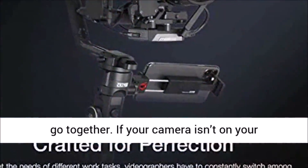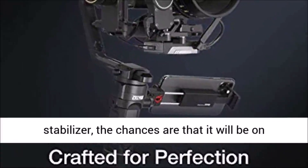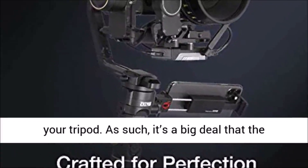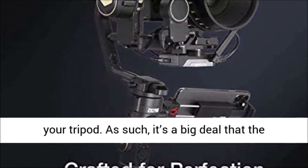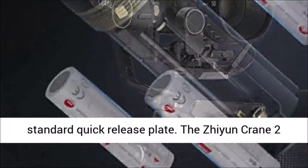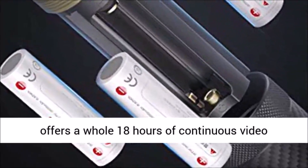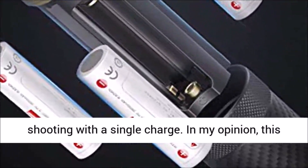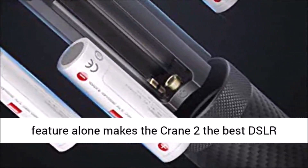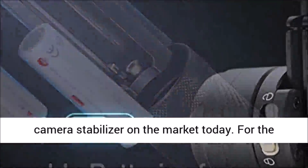Since tripods, stabilizers, and DSLR cameras go together, it's a big deal that the Crane 2's mounting platform is fitted with a standard quick-release plate. The Zhiyun Crane 2 offers a whole 18 hours of continuous video shooting on a single charge. In my opinion, this feature alone makes the Crane 2 the best DSLR camera stabilizer on the market today. For the record, the world-renowned DJI Ronin offers a mere four hours despite being pricier than the Crane.